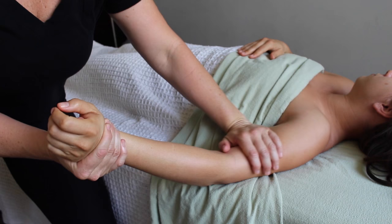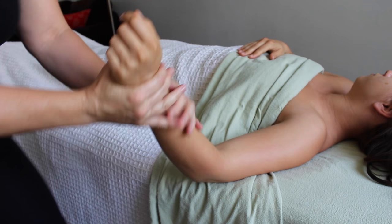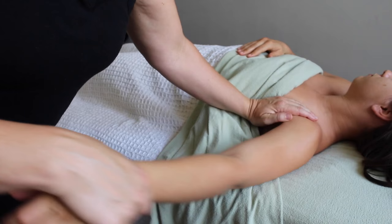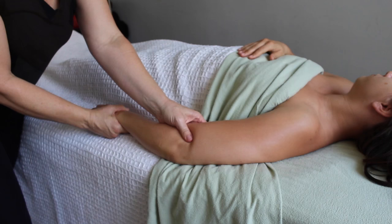The problem with tendonitis is that it's an '-itis,' which means there's inflammation. We can't just dive in and do our normal digging — we can't break stuff up and hope it loosens up and makes our client feel better. We've got to deal with the inflammation first, and if we don't, there's nothing we're doing that's right.